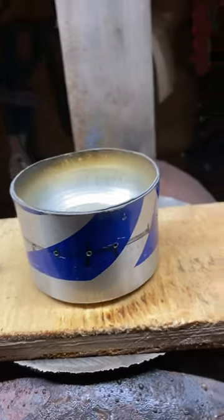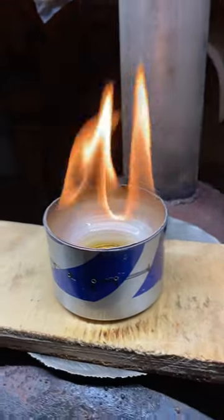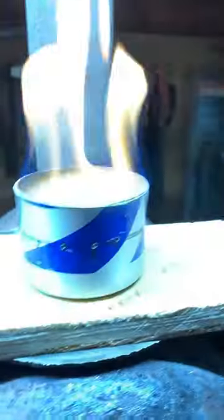Well, what are we looking at today? This is a typical build. There's a hundred of these videos on YouTube how to build these things. This is a water bottle — 25 cents at a thrift store is what I pay for it. It's made out of aluminum.